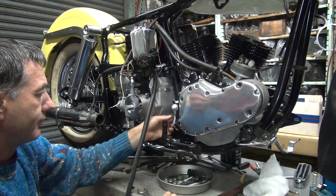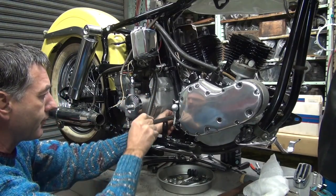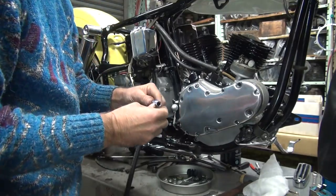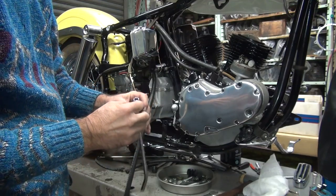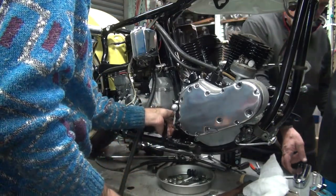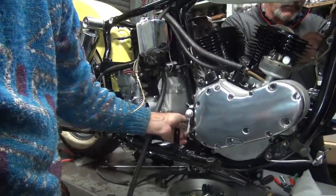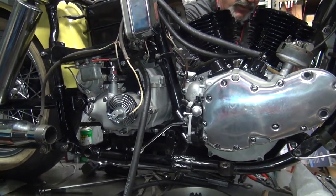Fred never needs any help. I need lots of help. That's a piece of work. How come this one doesn't fit on the bike, Fred? The last one screwed right in, this one doesn't. You don't suppose the threads are screwed up on this piece, do you? Should I just force the threads in or should I do it right? See, if you do it correctly, you don't have to force it. That's the first clue it's wrong, you don't have to force it.